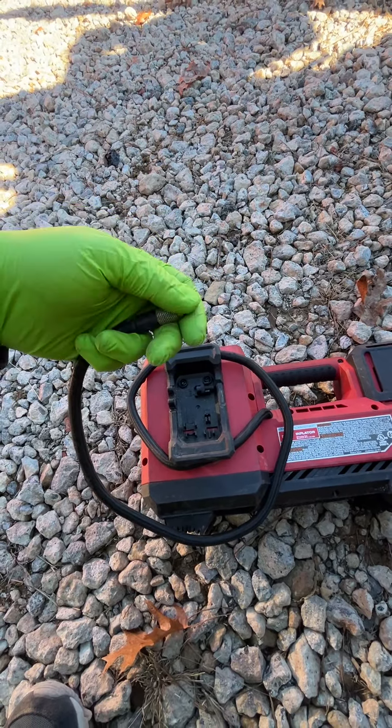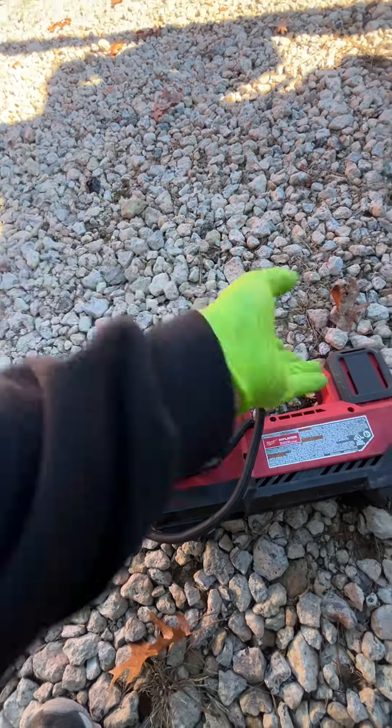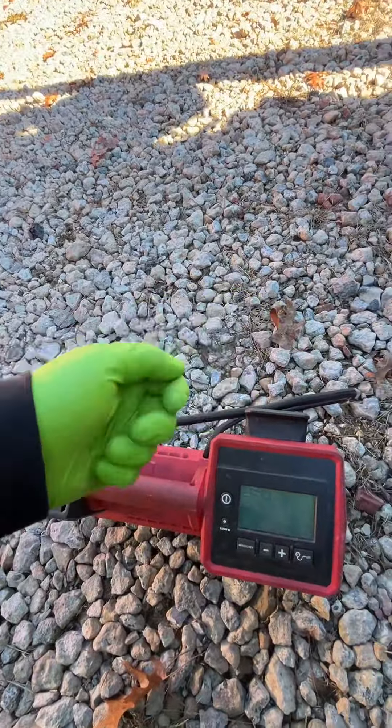They do sell an attachment that you can thread this onto, and it has a quick release so you can just put it on the valve and take it off easily.